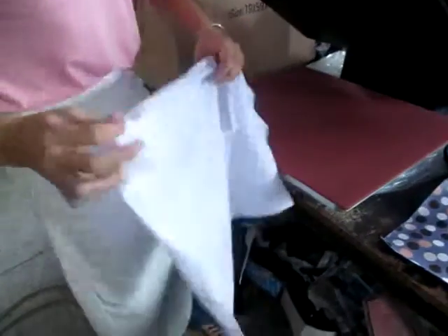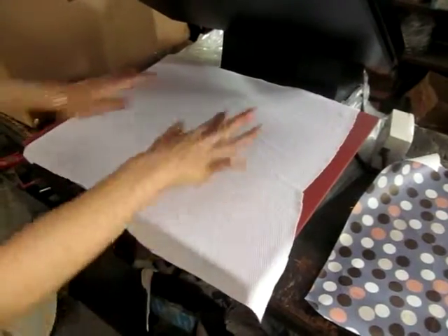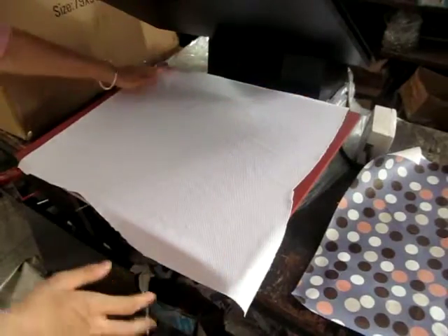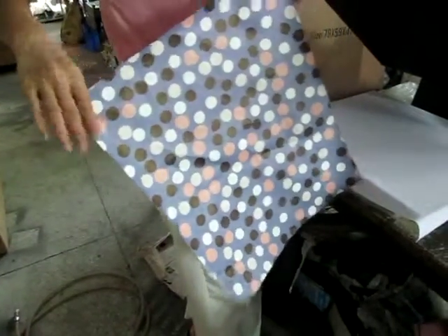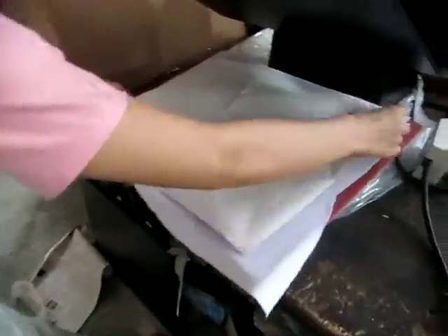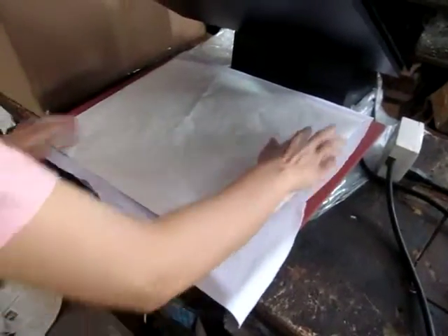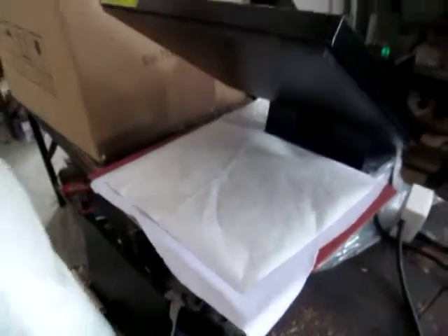This is the fabric — 50% cotton fabric. We place the fabric face up on the working plate. This is the sublimation paper. The printed face must face down toward the fabric. Then we press the handle down.